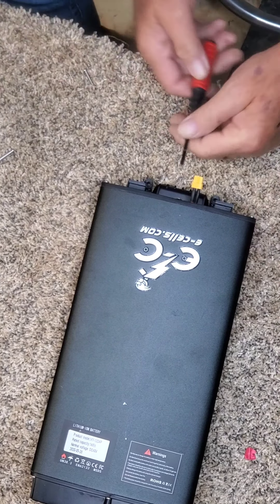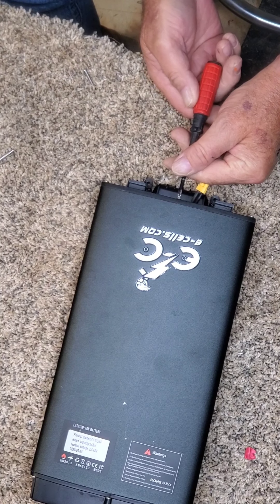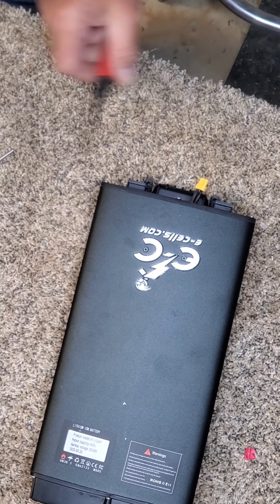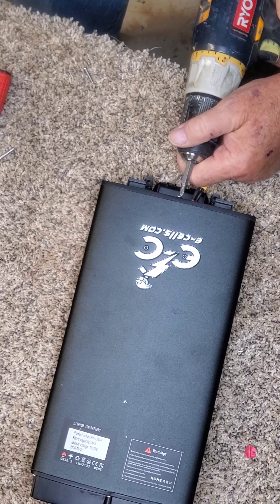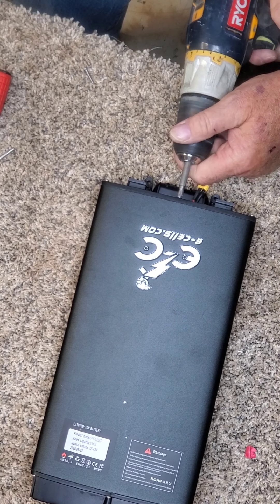Then we just remove six screws, you see here, and then pop these off.